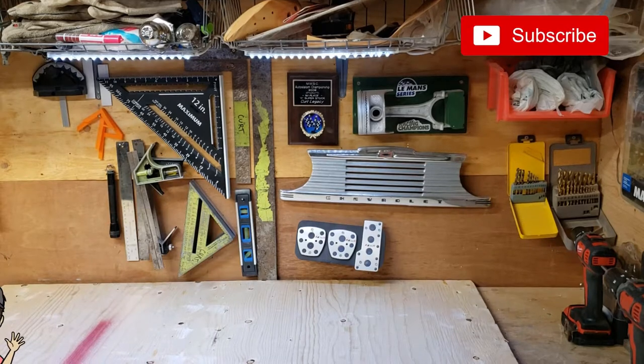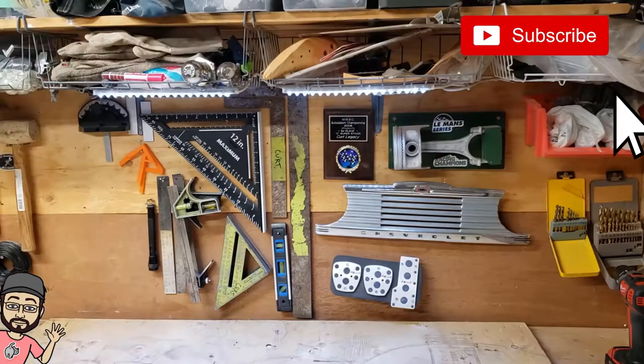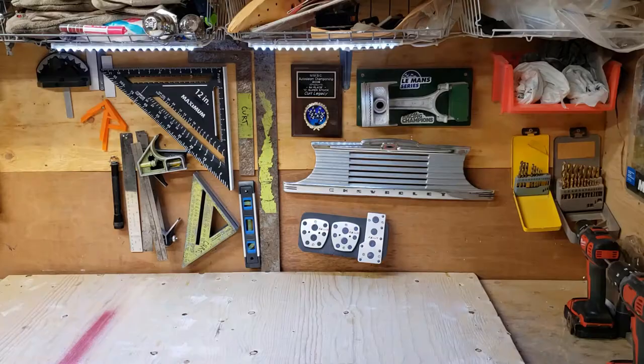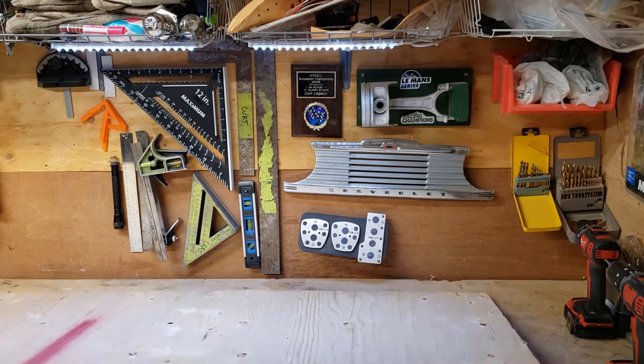Hi guys, down in the workshop again today, and today I'm working on a holiday themed project. This is actually an idea that I stole from something I saw in the stores — I do that quite often. I don't like to pay full price for decorative things that I can make myself, so we'll see how close I can get to the original. I've got this piece of reclaimed plywood I got off an old pallet, so you can see a bunch of holes in it, but I don't really mind that.